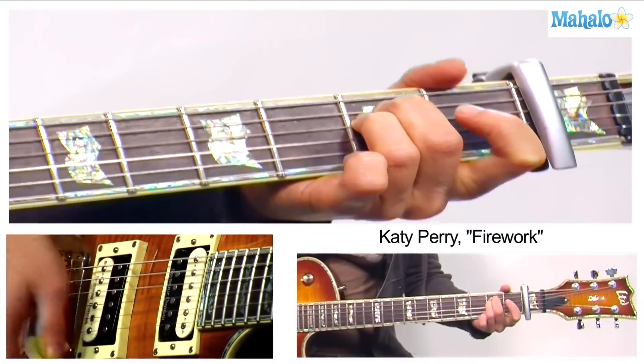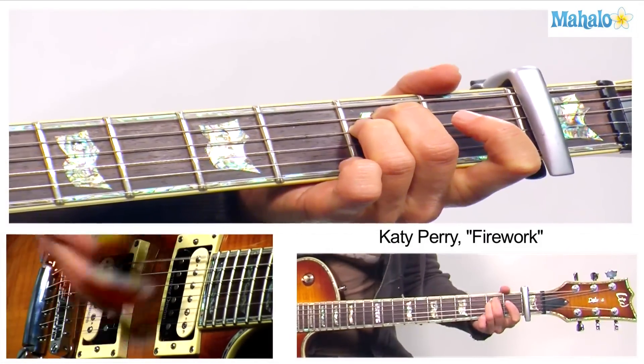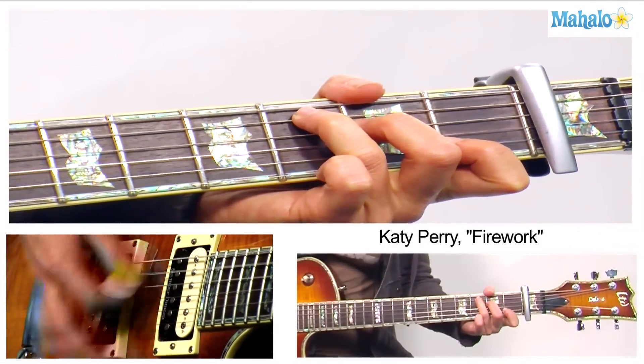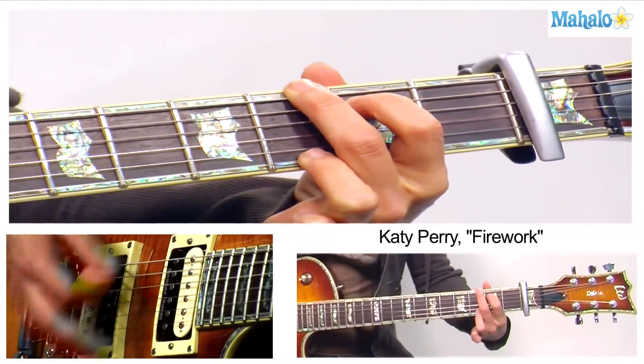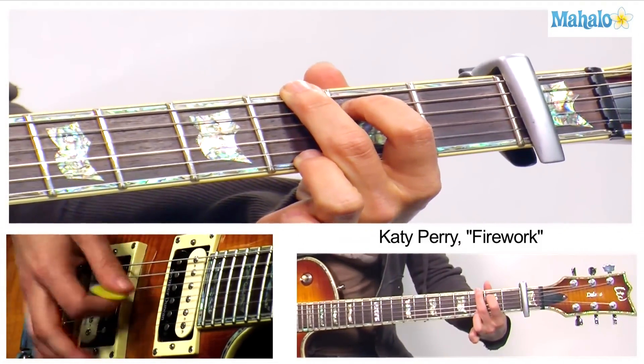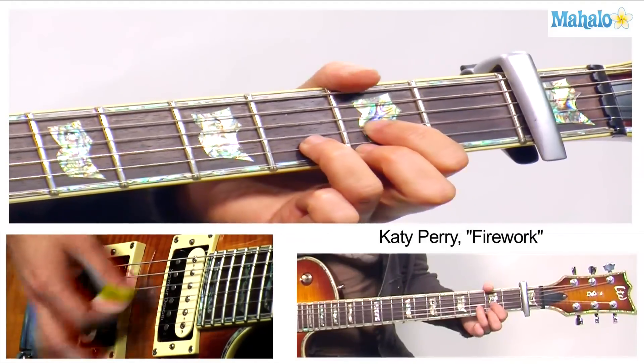Since I'm choosing to do all down strokes, you might want to experiment with doing a little bit of accenting. So it's like: one and two and three and four and — you just hit a little bit harder on your accents. It just livens it up a bit.